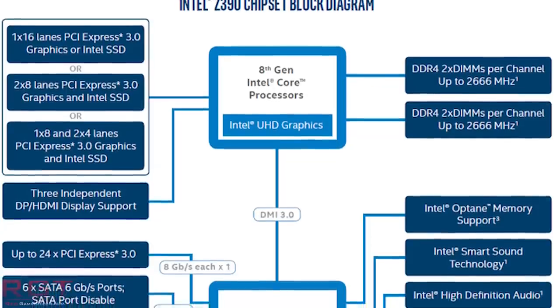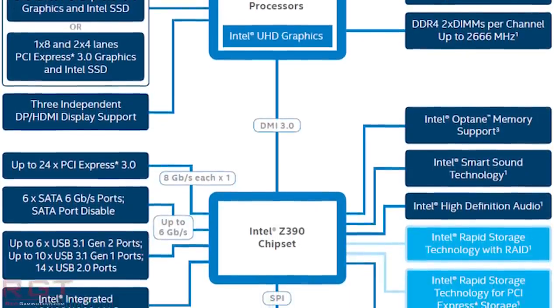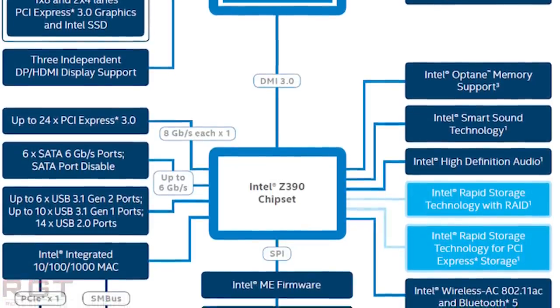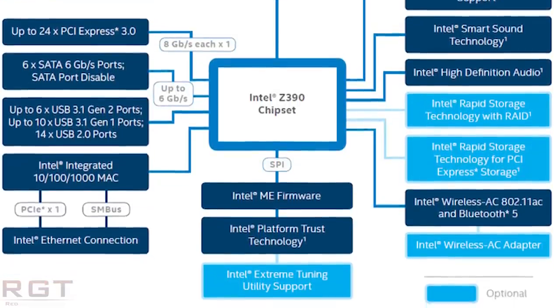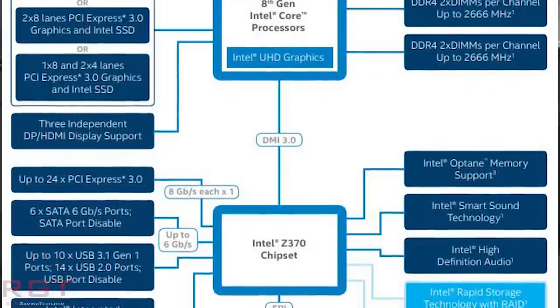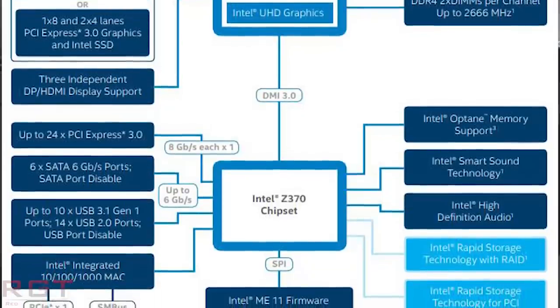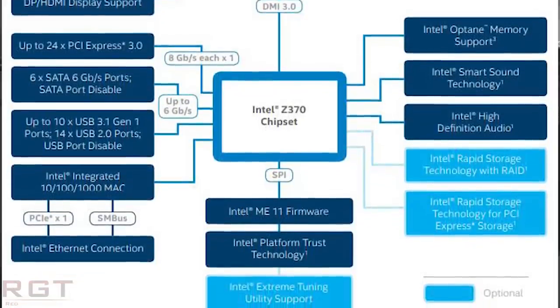You may recall the H310 chipset — Intel had stopped the manufacture of it, at least for the short term, although there are some rumors that they might pick it back up in July or August, simply because the production capability of the 14nm process at Intel was stretched to maximum. It would appear that all of the 300 series, other than the Z370, uses the 14nm process. The Z370 uses 22nm, and the rumors are that the Z390 chipset is going to utilize exactly the same manufacturing process.